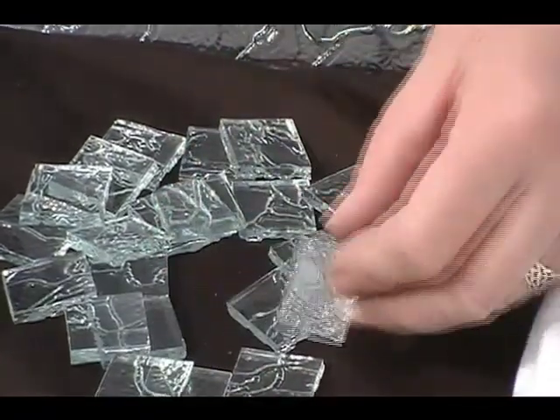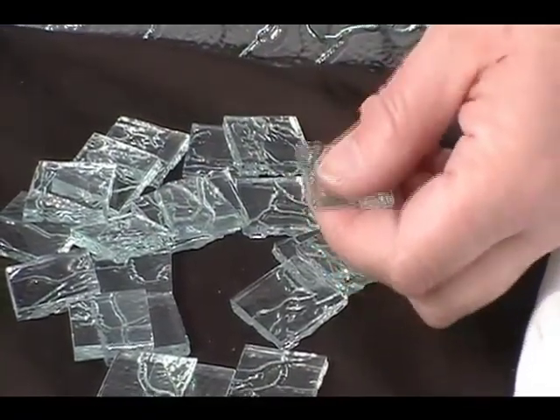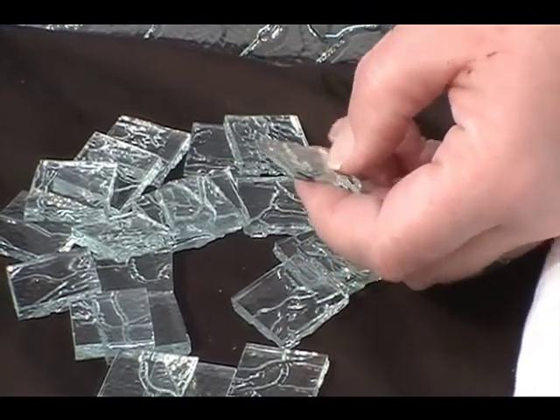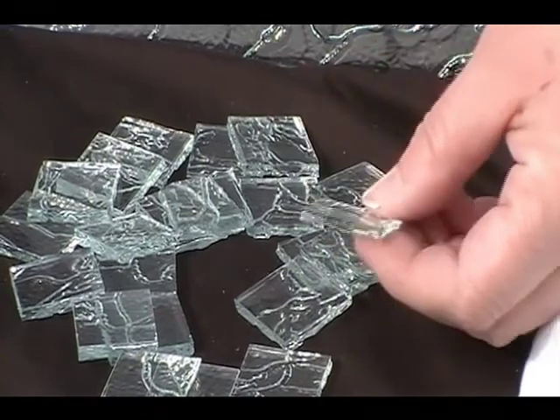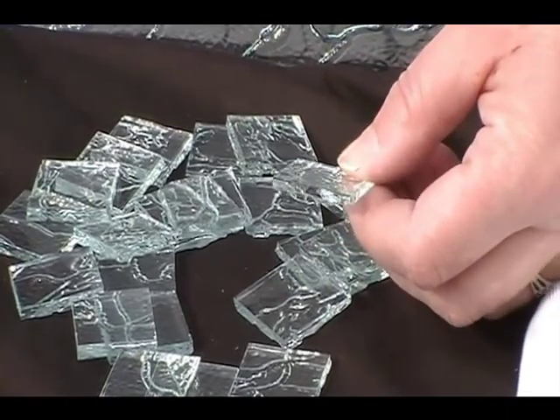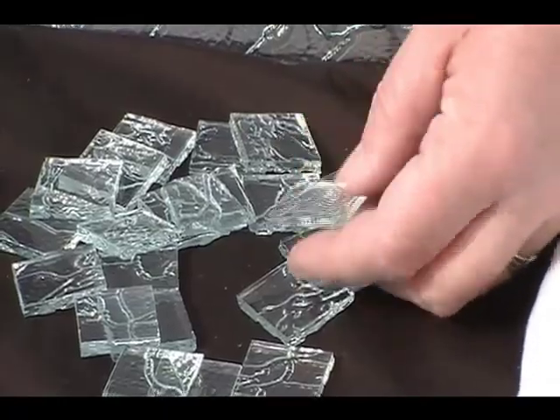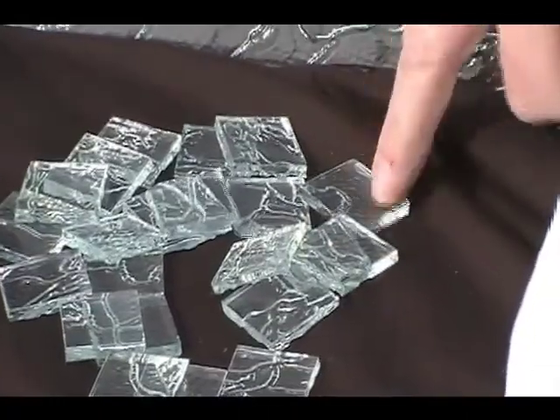This glass is flat on one side and has a deep pattern on the other. The glass is a little bit more than an eighth of an inch thick — it's thick, heavy glass. The edges are not finished and may not be appropriate for every application, so keep that in mind.